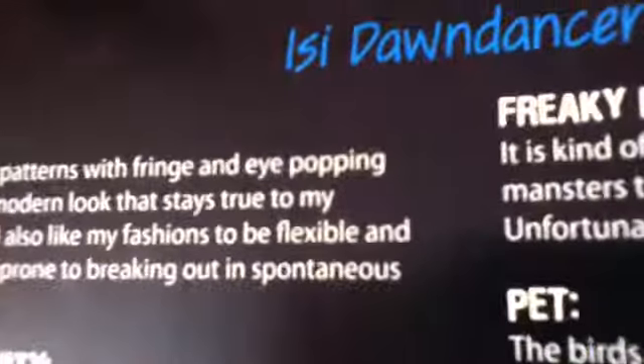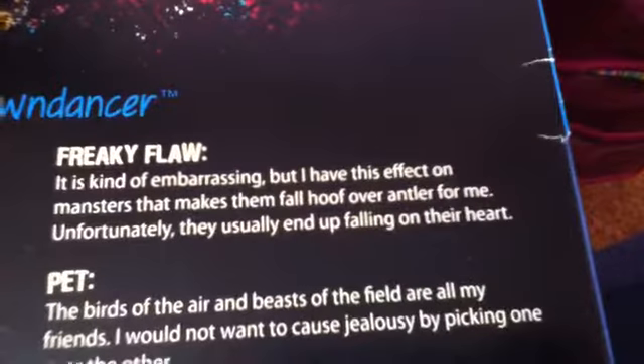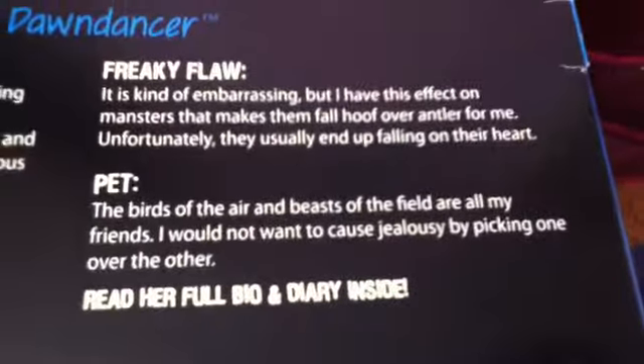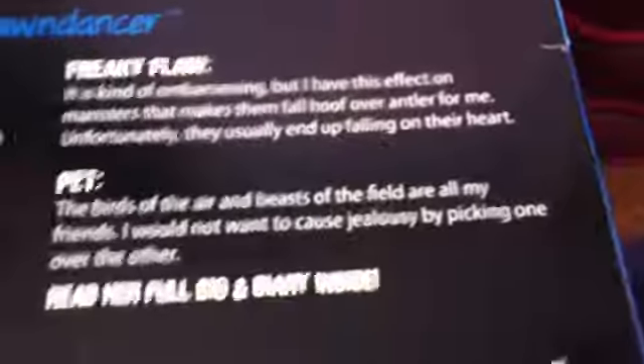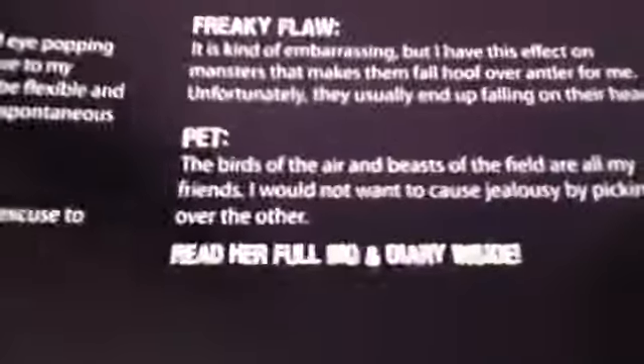Let's read this. So, her killer style is, like, tribal power — having patterns and stuff. And then she likes to dance. That's her favorite activity. The purple deep flower is... And then the pet — the bird of the air and the beasts in the field are all my friends. I would not want to cause jealousy by picking one over the other. So she really doesn't have any pets.